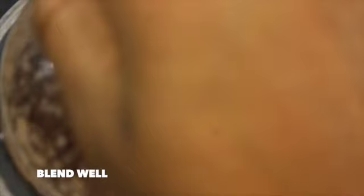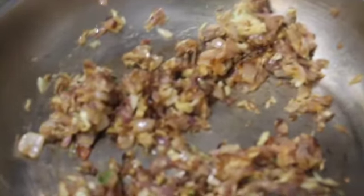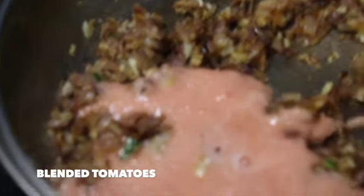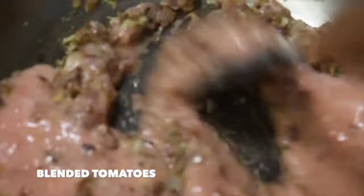Meanwhile, add two chopped tomatoes in a blender and blend it well. It's been a minute since we added the crushed ginger, garlic, and green chilli. Now we can add in the blended tomatoes. Mix it well, close with the lid and cook for about five minutes.